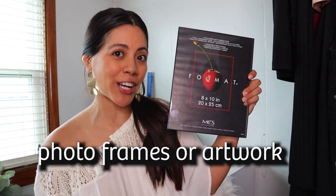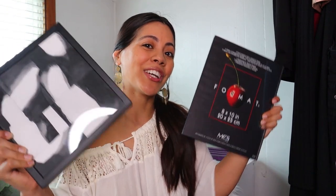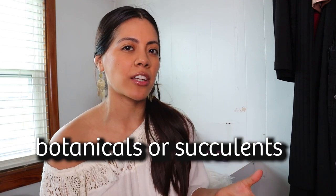The third item is photo frames or artwork. You could have either or — personally I don't really like to mix those two because, well, you can if they have a cohesive look, but that's just me. It's either artwork or photographs.